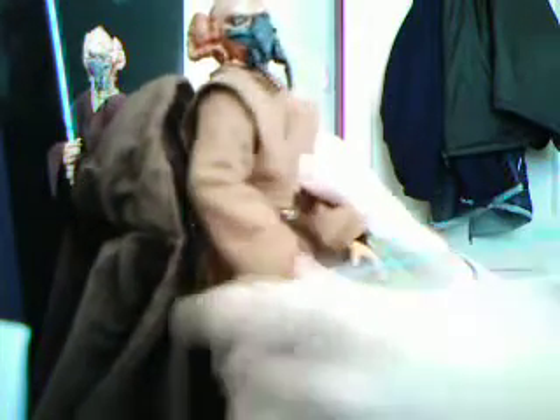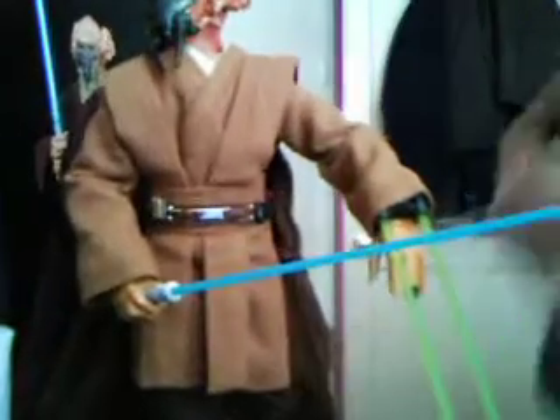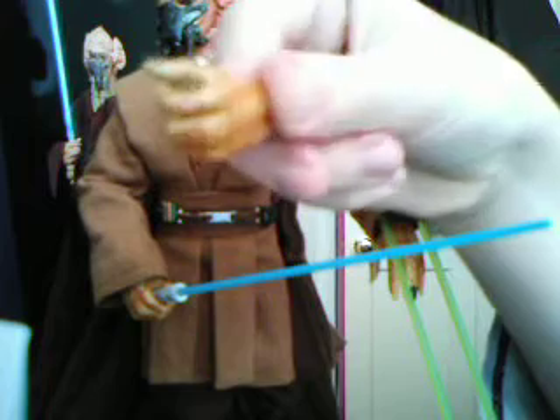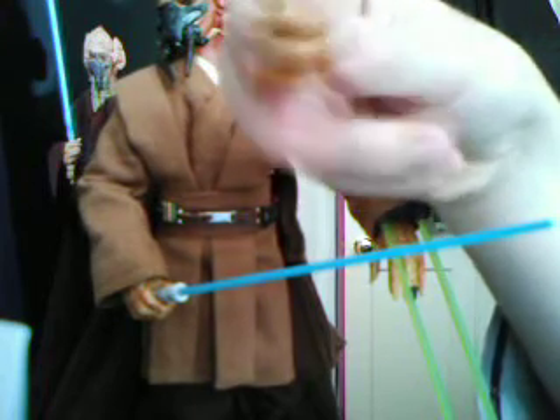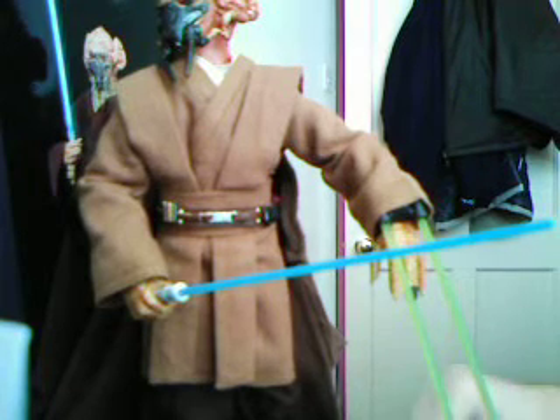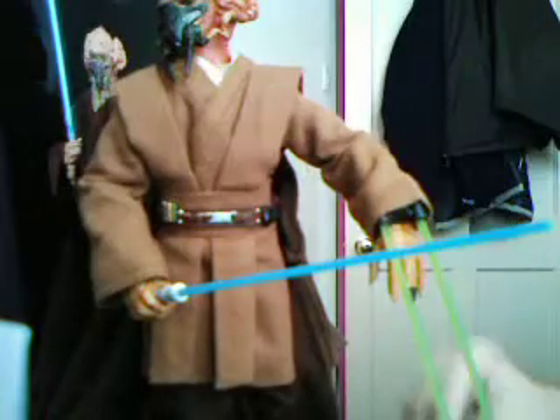There's Plo Koon. Now we'll take a good look at this Gauntlet — it's green, it's quite long. He also came with the unignited lightsaber hilt of the Gauntlet, lightsaber grip to the right side of the hand, false hand to the left, and his standard lightsaber hilt.